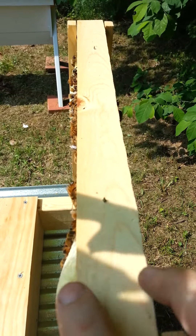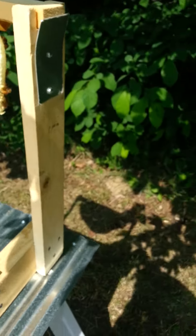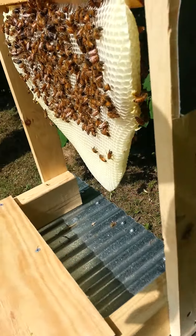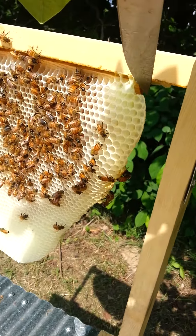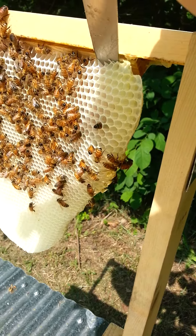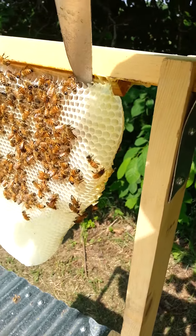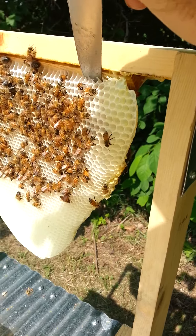It's not directly underneath the top bar, so we're going to correct that. We're going to take our knife and very carefully cut this comb right along the edge of the bevel. Sorry for the jerkiness — I'm solo here today.